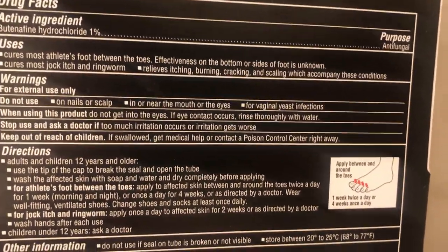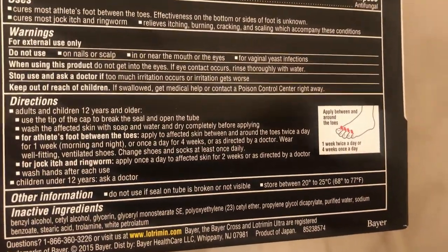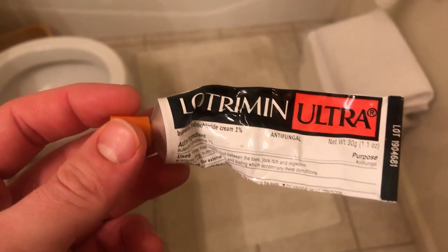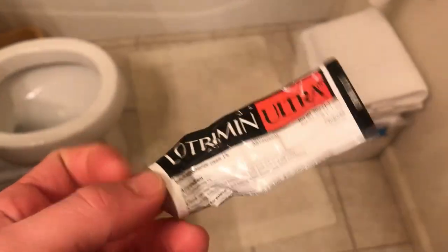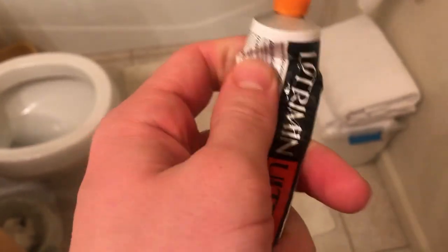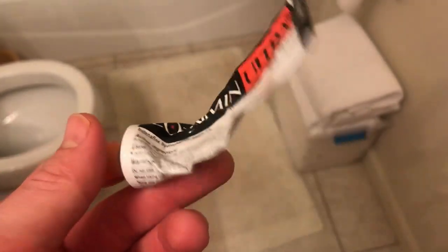I used it in between my toes and also on the soles of my feet, so it worked there as well. One thing I did not like about this product is the packaging — it's in this metal tubing, so when it gets towards the end it's really hard to squeeze out every last drop. This is how much I used at the end of it, so there's still a little left.